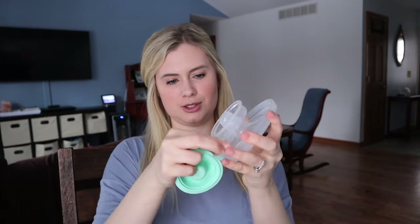I personally really like doing that — I just store the cups in the fridge between pumps and then at the end of the day give them a good scrub. To disassemble, you just pull this apart, take these two off, and you're good to go.